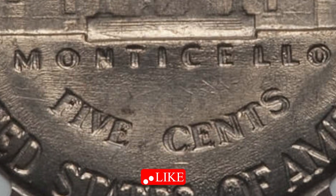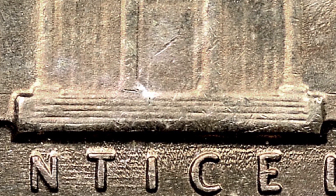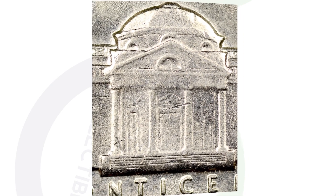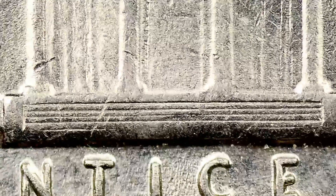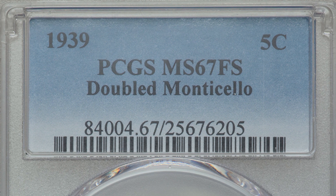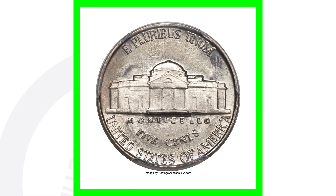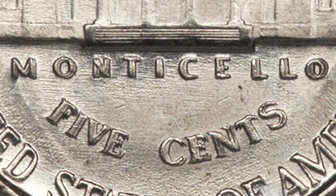A double die reverse 1939 nickel sold for over $350 — graded at about uncirculated 58, an AU58 — and this also has the reverse of the 1940. The 1939 Jefferson nickel with the reverse of the 1938 features the original hub with kind of wavy steps, while the other example has straight steps. A 1939 with the double die reverse graded at mint state 67 sold for over $20,000. You can look for this even in bad condition — they'll sell, just not for $20,000.